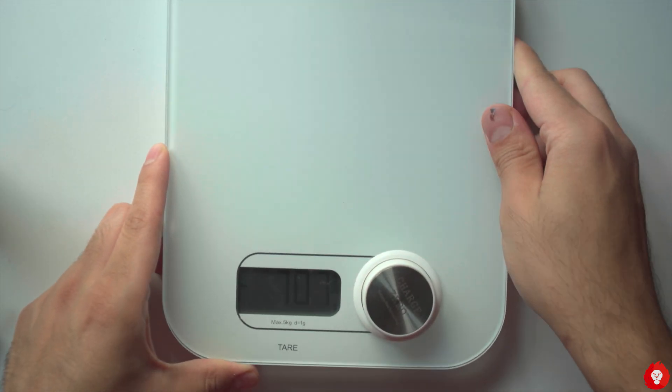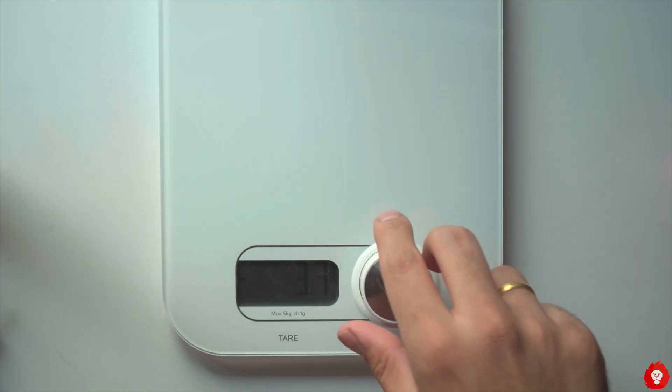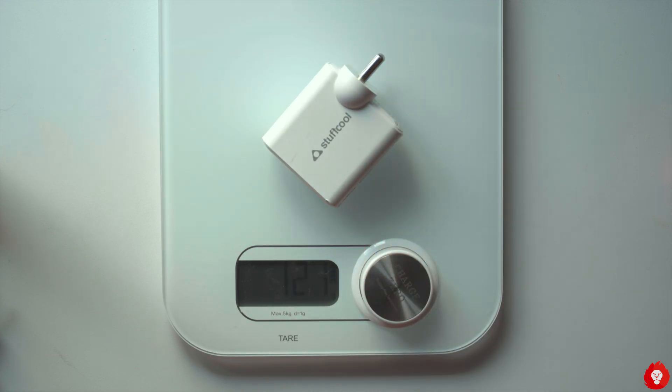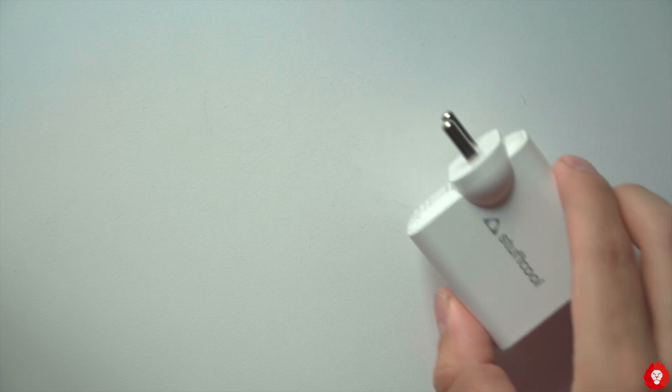At slightly over 120 grams it's pretty light, and the overall size is roughly half of what you see on a similar 60-ish watt adapter from Apple for their laptops. The only downside I find is that it attracts dirt quite easily owing to the finish on the plastic material.